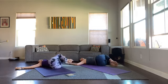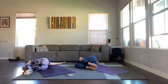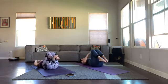Inhale knees to center, exhale knees over to the left. Good morning to those joining us — I'm Ashley, I have my friend Sarah here with me. We'll be doing a lot of spinal movement today — back bends — right now just breathing in and out through the nose. Inhale back to center.